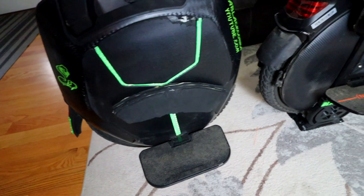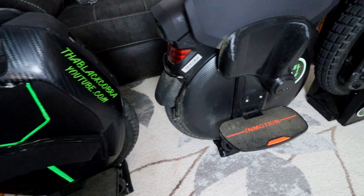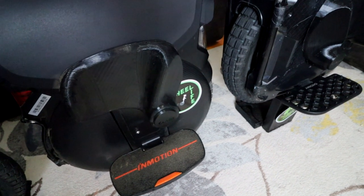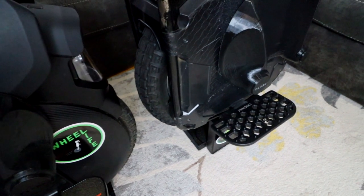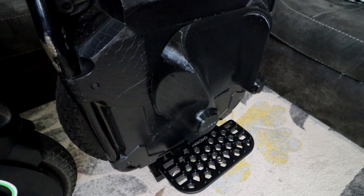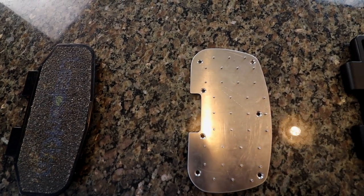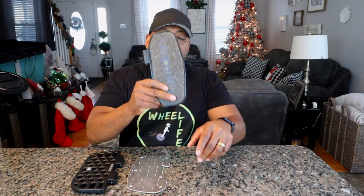We're going to talk about EUC pedals, how they have changed, and how various versions may have a serious effect on how you ride and whether you make that change permanent. The pedal, the peg, or the footplate — whatever name you choose to call it — this is our direct connection to our electric unicycle. It's actually our only connection, therefore it's extremely important that we weigh our options and choose the right type of pedal.